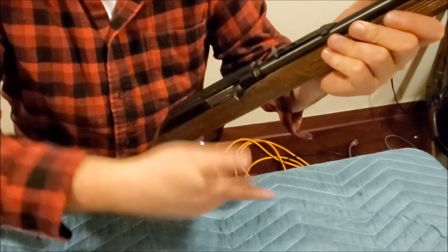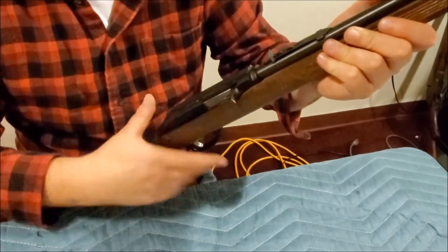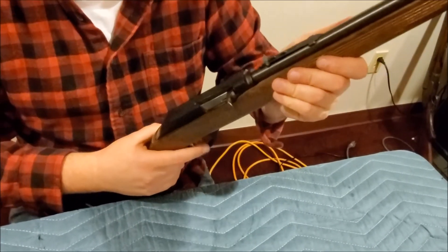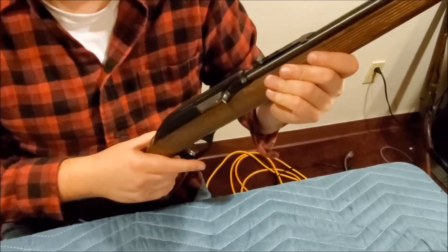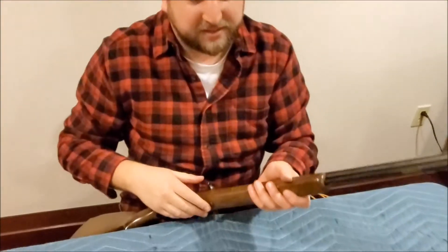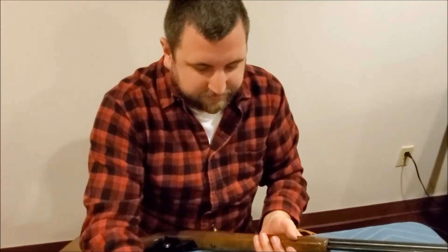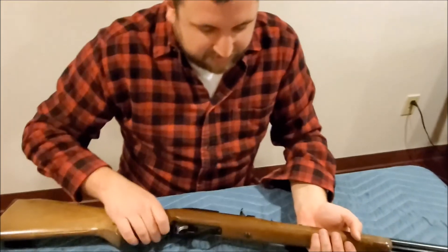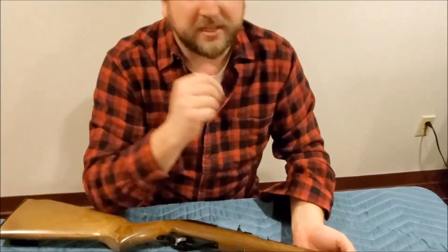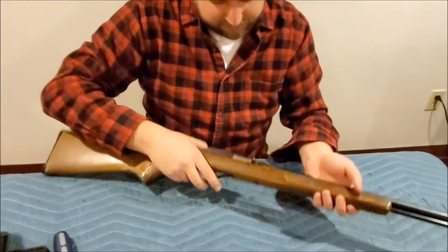When it fires it should eject the case and put another one in. Since this does not have the bolt hold open feature, when you're done you're either going to be counting all your shots, or you'll click and need to load some more. It's kind of hard to speed load these — some people grab a couple in their hand and just slide them in, but it's not easy. It does take a little bit of time and is not as easy or convenient as a magazine, but don't forget you have to load the magazine before you put it in the gun too.